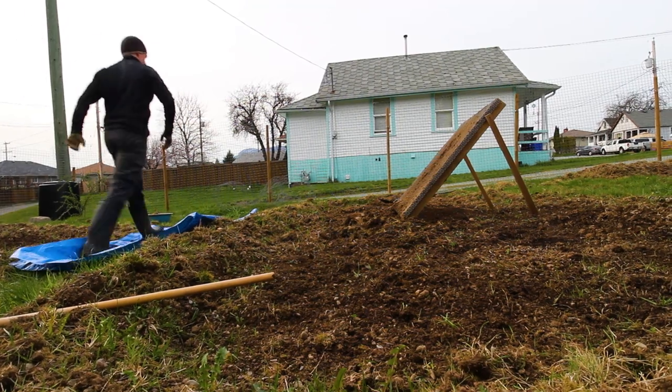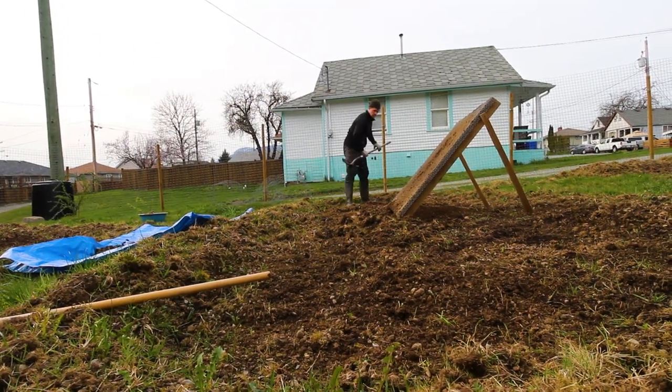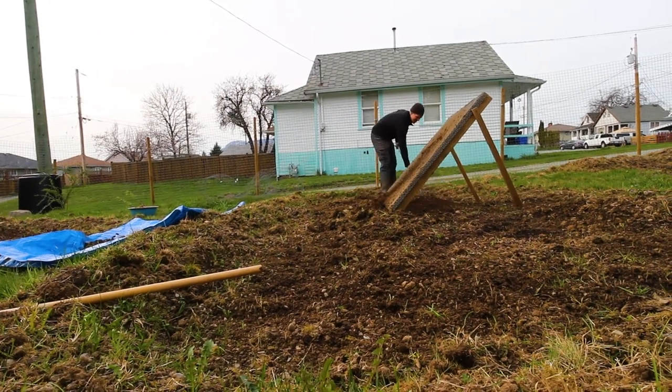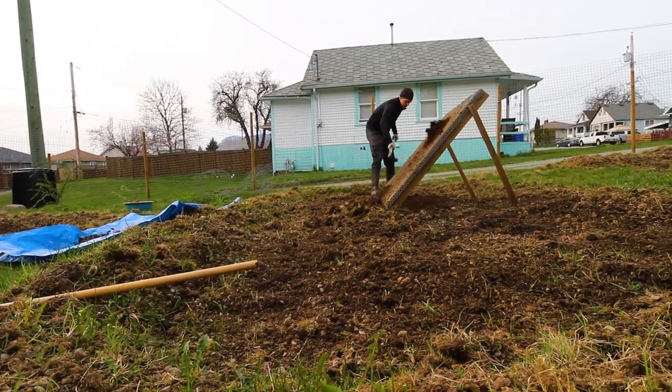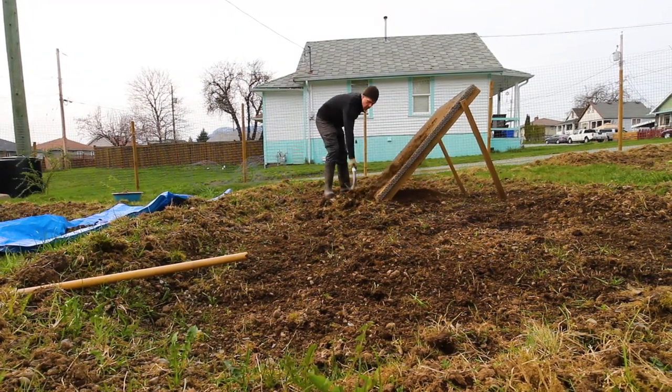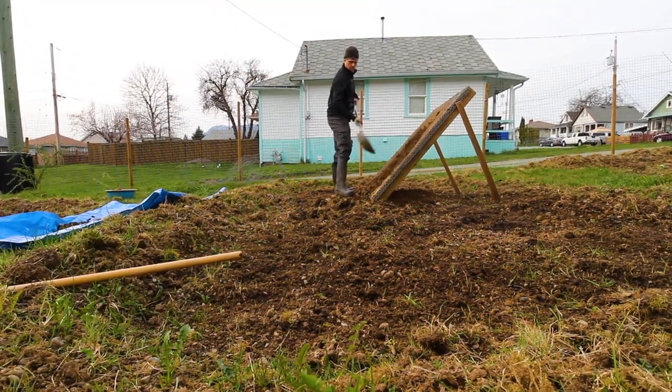After everything was mixed together my neighbor lent me this rock filter to try to clean up the dirt a bit and get the bigger rocks out. This grate works well but it's an incredibly grueling process. I removed a bunch of rocks from this patch of soil I was standing on but didn't end up filtering the bottom plot due to exhaustion.